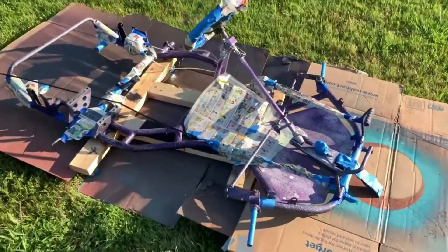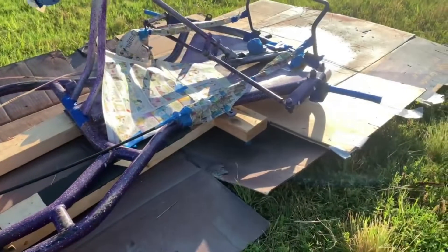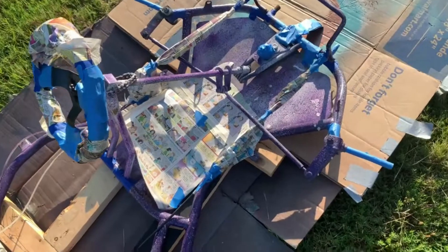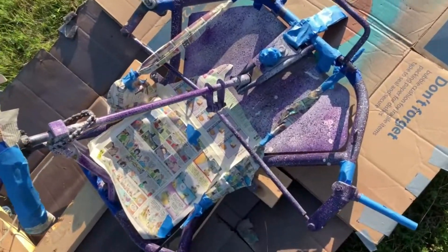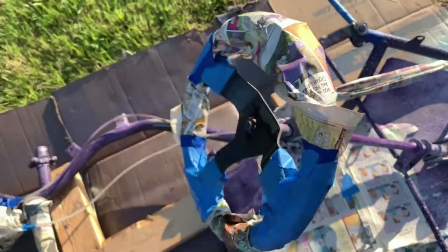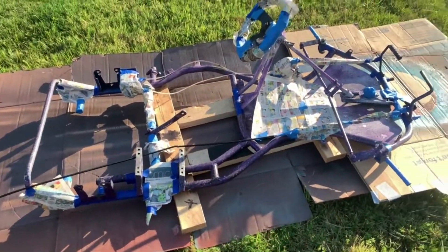We pretty much got it fully taped up, even though I realized I don't have to do all of that if we were just gonna paint it gold and then repaint over the spots. But it's fine anyway because some parts I completely did not want painted. I'm also gonna get the wheels out here and tape those up real quick.